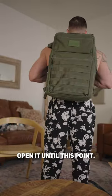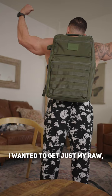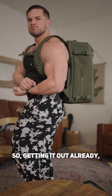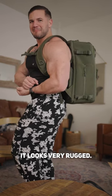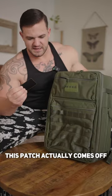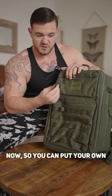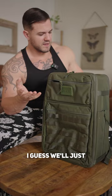I have no information on this backpack — I have not opened it until this point. I wanted to get just my raw, authentic opinion on this bag. Getting it out already, it looks very rugged. You can already see that this patch actually comes off, so you can put your own patch on here if you want to.